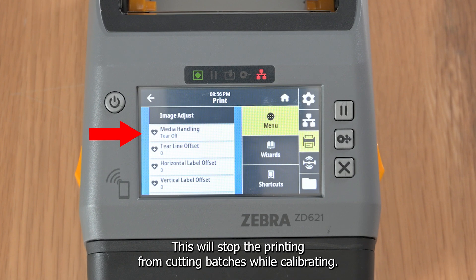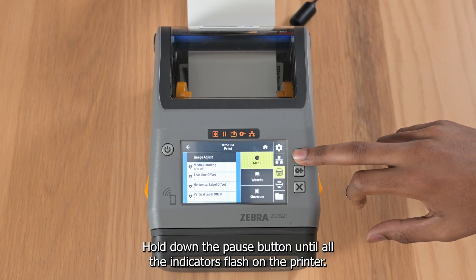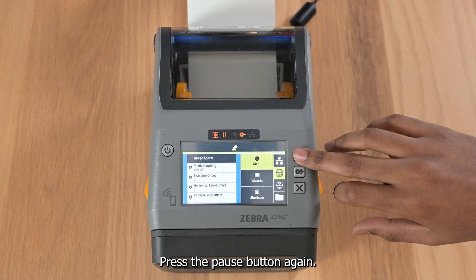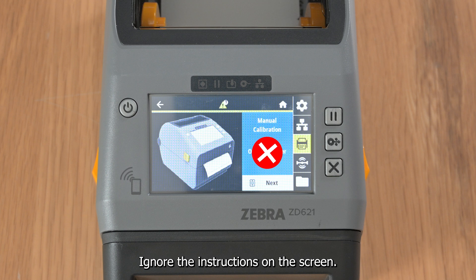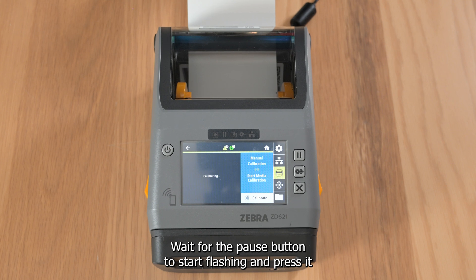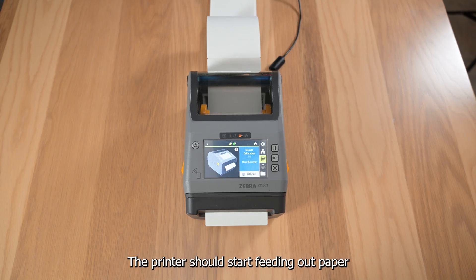To begin calibration, hold down the pause button until all the indicators flash on the printer. Press the pause button again — the printer should then say manual calibration. Ignore the instructions on the screen and press the pause button. Wait for the pause button to start flashing, then press it one more time.